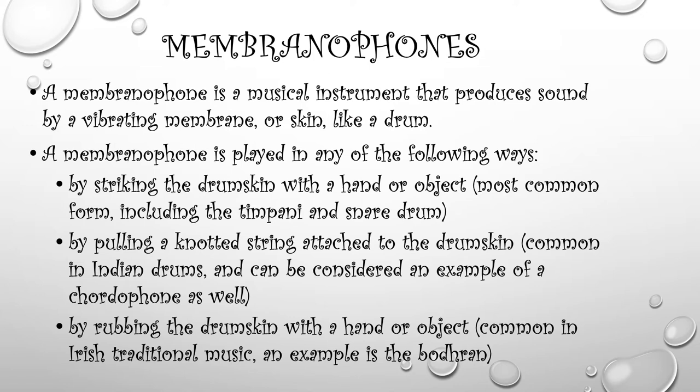The next category is membranophones. A membranophone is a musical instrument that produces sound by a vibrating membrane or skin, like a drum. Drums are membranophones because you strike the skin or membrane of the drum. A membranophone can be played by striking the drum skin with a hand or an object like a mallet. This is the most common form of a membranophone, like a timpani drum or a snare drum.